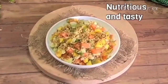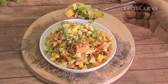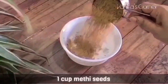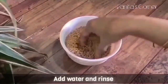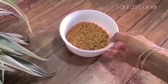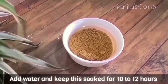This is a nutritious salad made with sprouted fenugreek seeds, or ankurit methi dana. This salad gets made quickly if you have sprouted methi seeds ready. Firstly, let us see how to sprout methi seeds. Take a cup of methi seeds in a bowl, add water and rinse it a few times to remove any impurities. Strain the water, add some more water, and keep the seeds soaked for 10 to 12 hours.